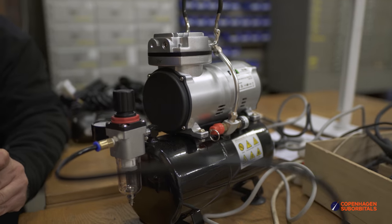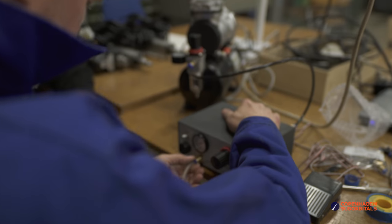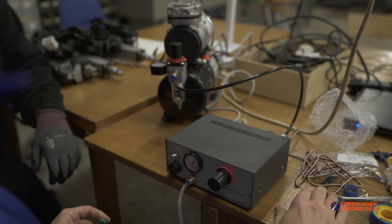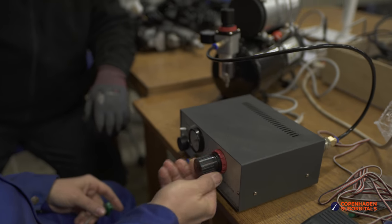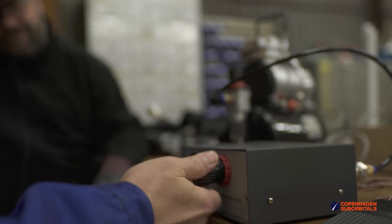On the good news side, Bo received a tiny quiet compressor that he will use to finish his homemade soldering paste dispenser, which will ease our life a lot when we start to solder our new swirl injectors for the upcoming hot fire test using our BPM5 engine from the Nexo2 rocket. Stay tuned for when we have a date set for that so you can tune into our live stream or in person.